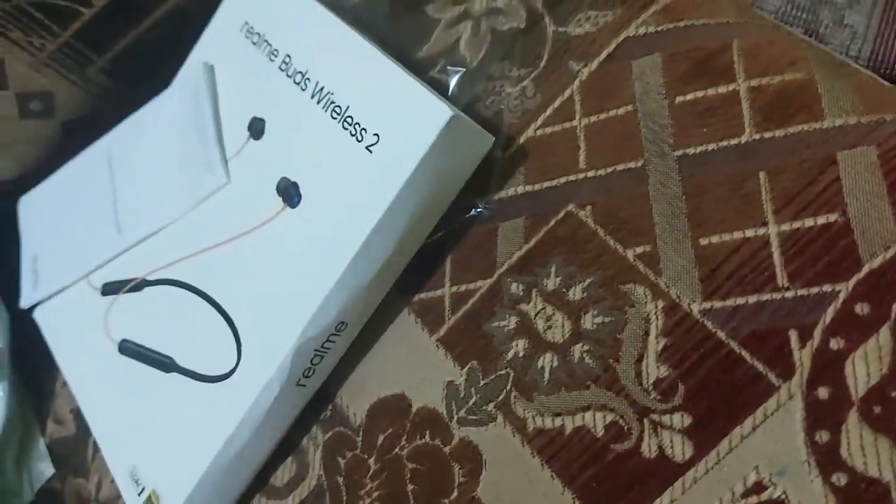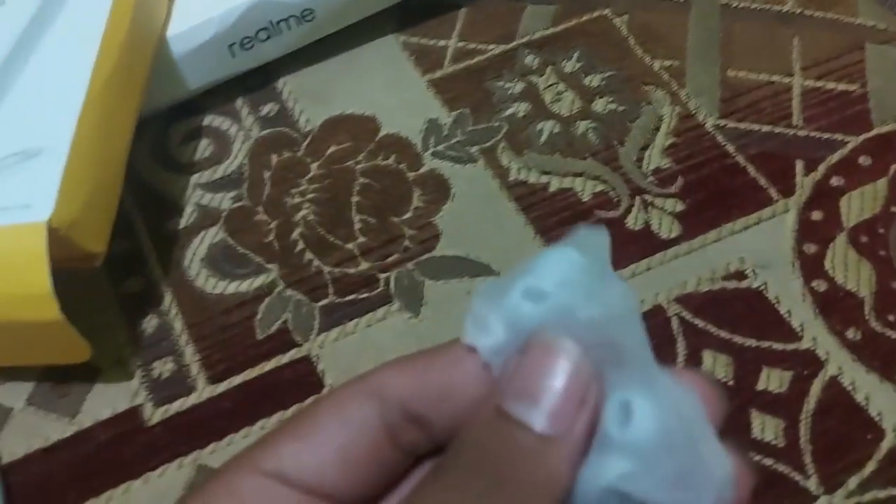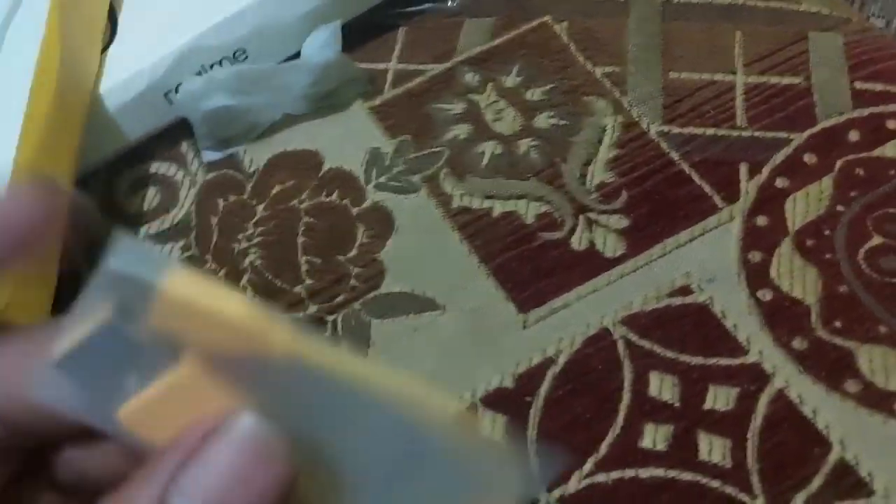Let's look at the box contents. So here's the Realme Buds Wireless 2 box — paperwork and stuff, a Type-C cable, and ear tips as well. So that's all the box contents.